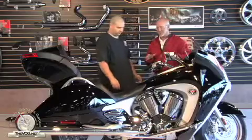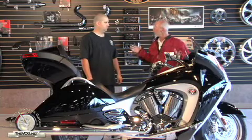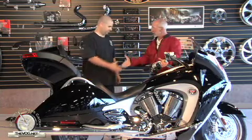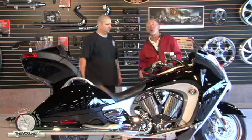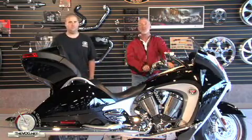Scott, this is absolutely fantastic. Let me take a minute to thank you and the fine folks of Victory of South Florida for helping me do this demonstration. In the meantime, I want to go through the 14-step process so that you know how to do it all by yourself at home.